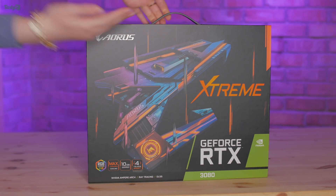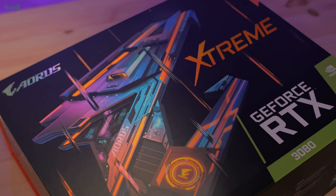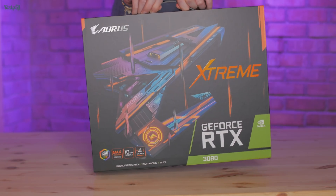Hey everyone, Aorus sent me this absolute monster to have a play with, which is exactly what I'm going to do in this video. This is the Aorus RTX 3080 Xtreme, one of the highest-end 3080s on the market, so I thought it'd be fun to do some overclocking with and see how far I can push it.